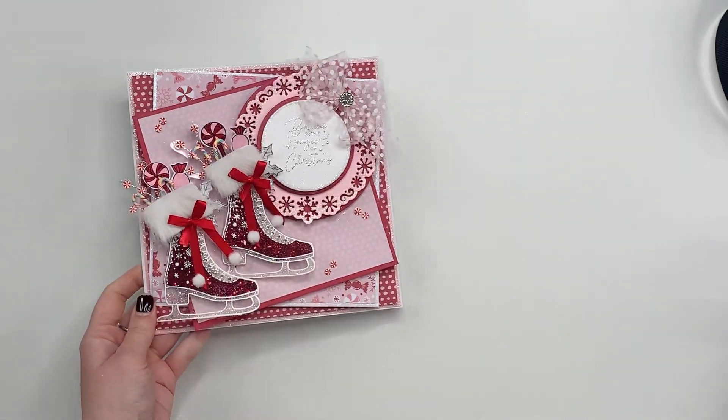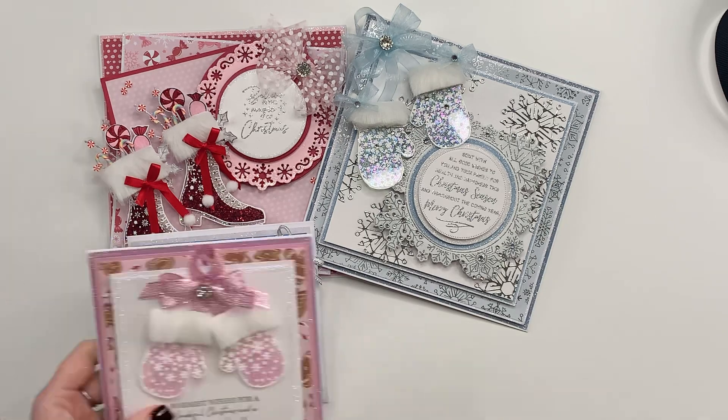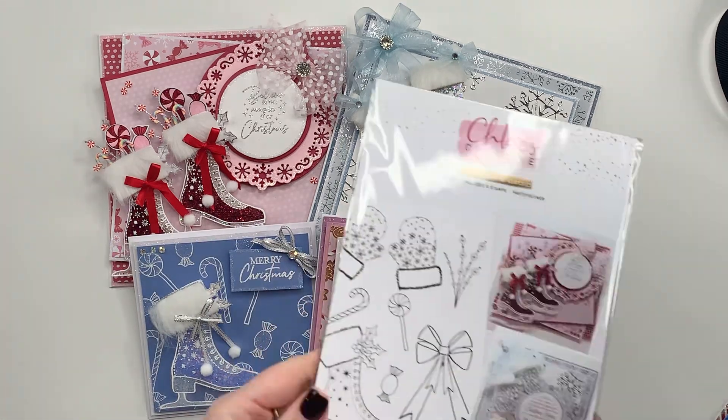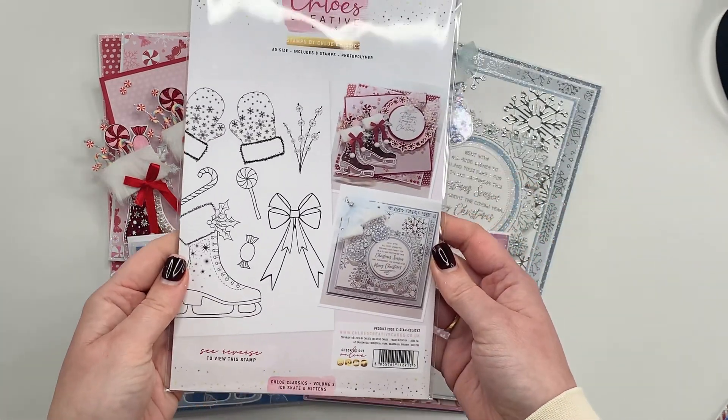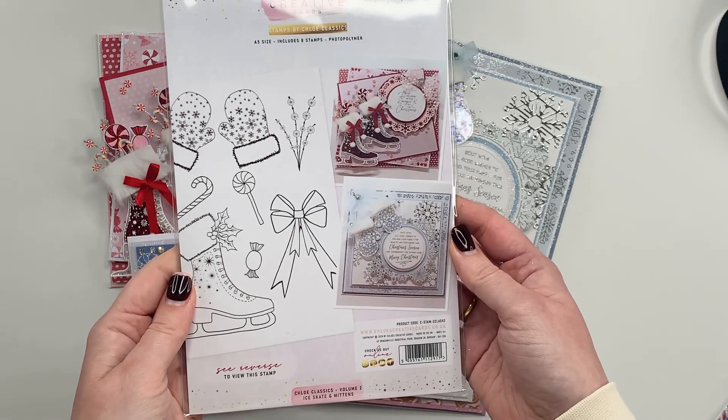We've got lots and lots of videos coming up on the YouTube channel too, so please do click subscribe and hop over to chloescreativecards.co.uk to grab your Chloe Classics Volume 2 collection.